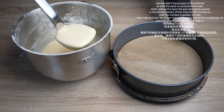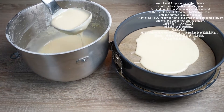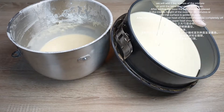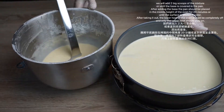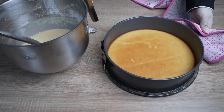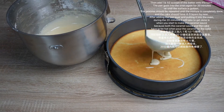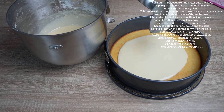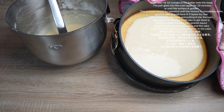Exactly like this consistency. We will add 2 big scoops of the mixture, or until the base is covered, into the pan. After adding the base, the pan should be placed in the middle height of the oven for 20 minutes or until the surface is golden in color.